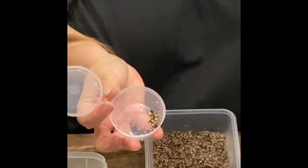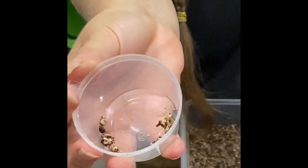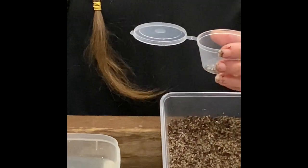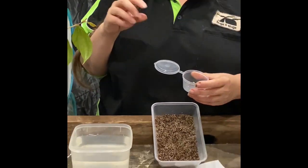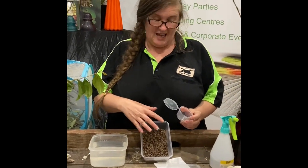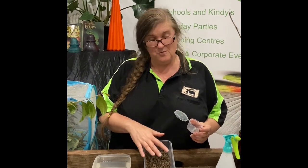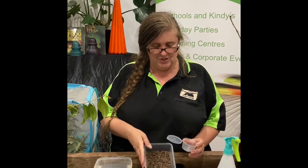These are spiny leaf insect eggs — they look a bit like seeds, and that's because spiny leaf insects lay their eggs and disguise them as seeds so that ants will come along and take them down into the ant's nest. An ant's nest is actually the perfect environment to hatch spiny leaf insects, and that's really the environment we're trying to recreate with this hatchery.